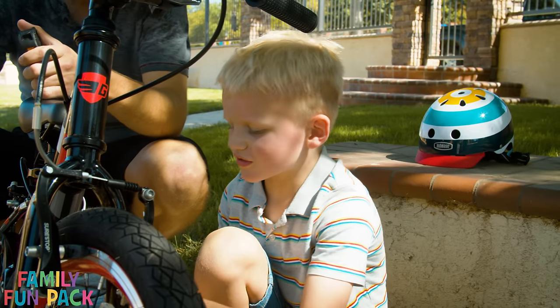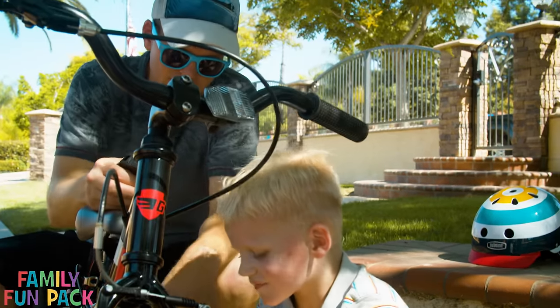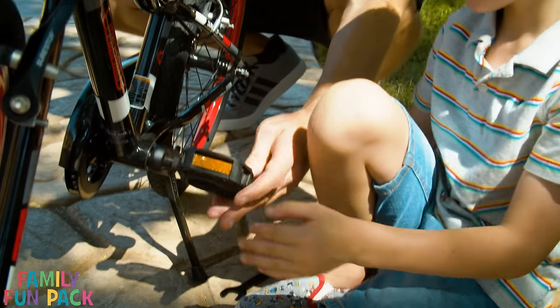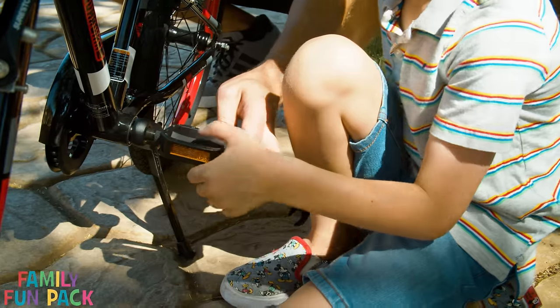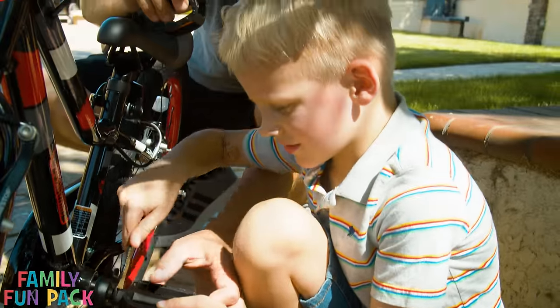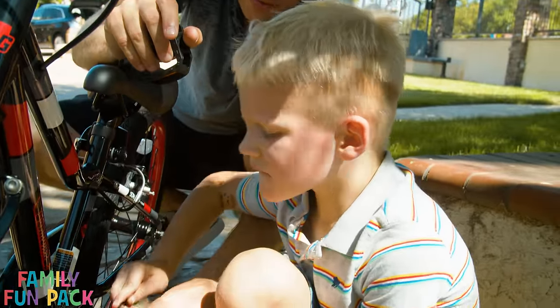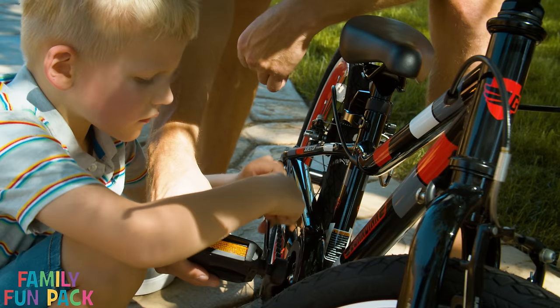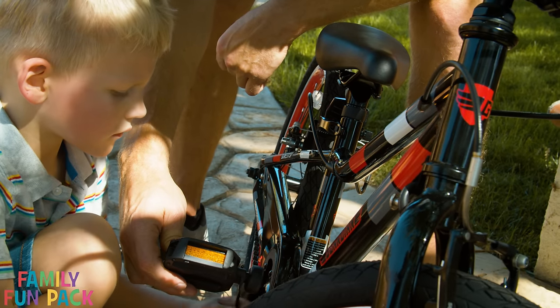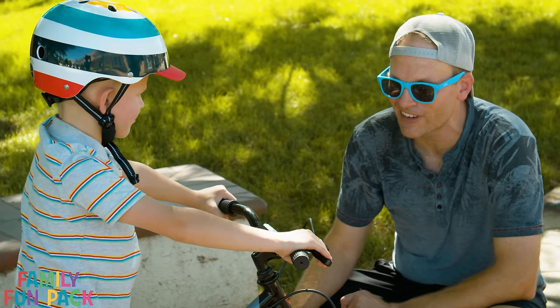Can I put the pedals on, Daddy? Sure. So this is the left pedal — put it in here and you're going to tighten it towards the front tire. Like this? Yeah, now put it on right there. There you go. Michael, I think you're finally ready to ride with pedals.